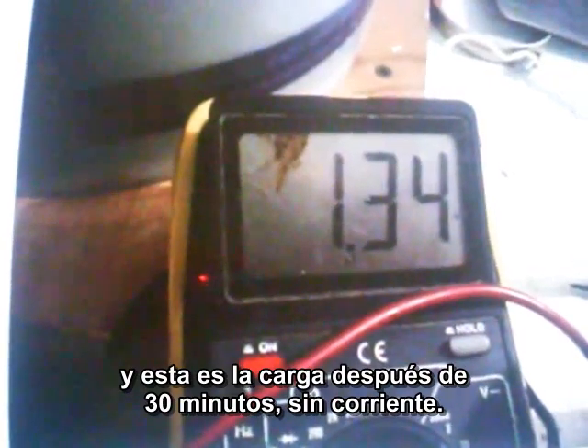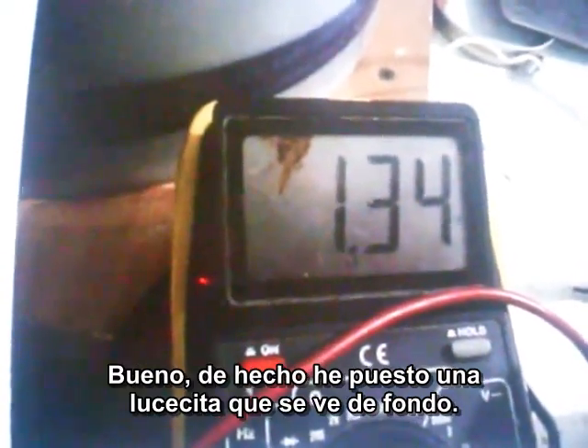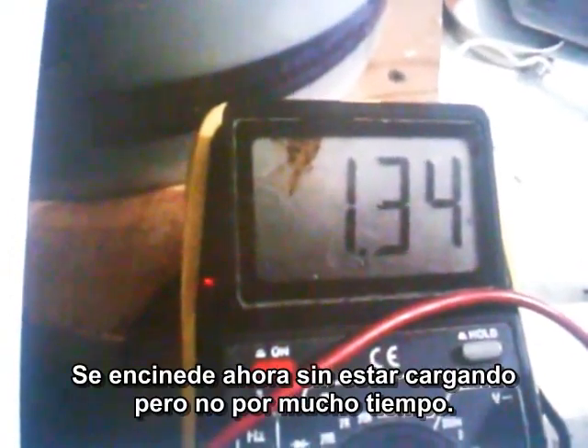After 30 minutes with the power off, it's at 1.34 volts — so it's coming up. It doesn't have much current yet. Actually, I put up that little light bulb you see in the background. It's a 250 milliamp, 1.2 volt bulb. It lights right up now without the charger being on it — but not for long.